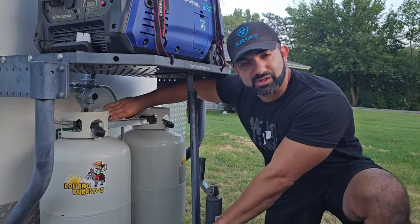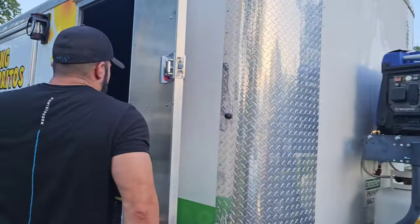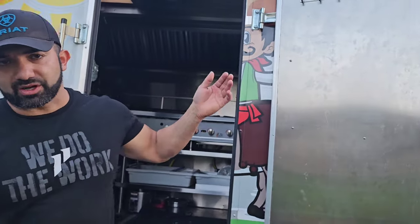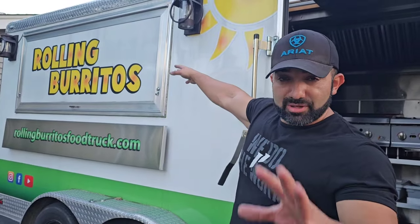This is a Cargo Mate Blazer 7 by 16 trailer with a 6-foot 5-inch interior height. My door is wrapped in stainless steel — I did everything in stainless steel. Inside I'm going to show you the three materials I would recommend if you guys are building your own trailer.